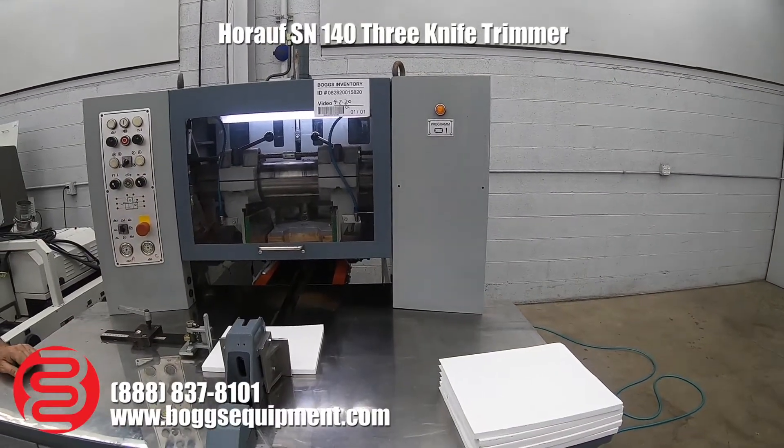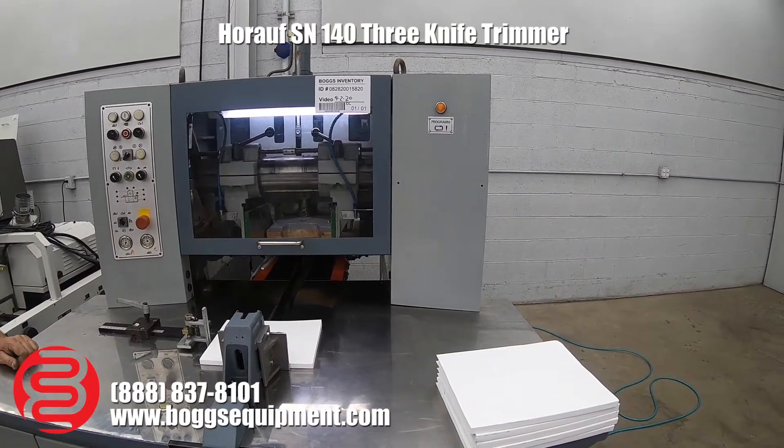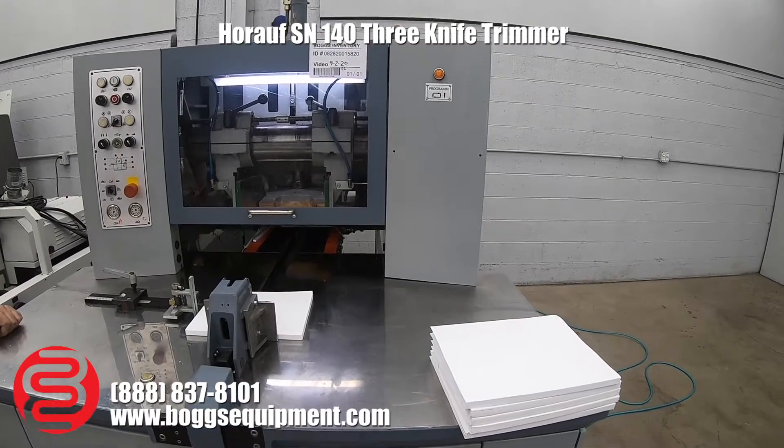Here we have a Horath model SN140, three knife trimmer. It's a push-pull trimmer.